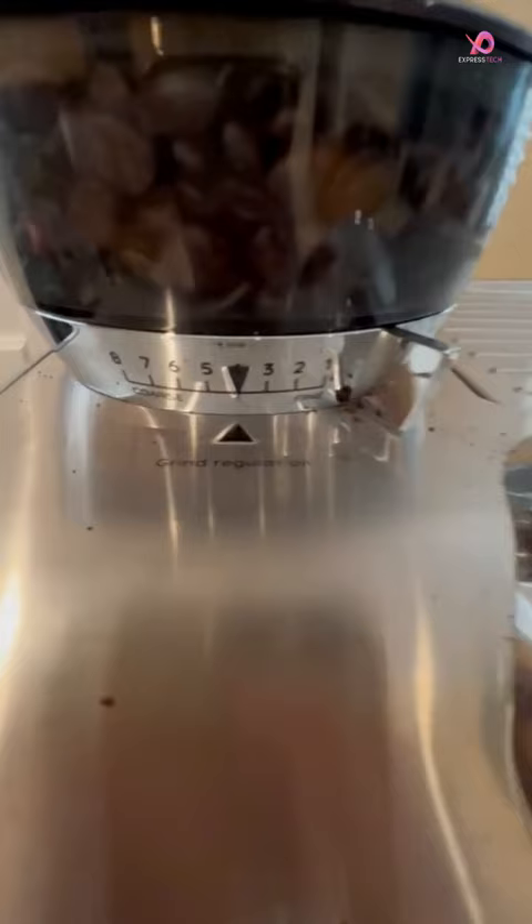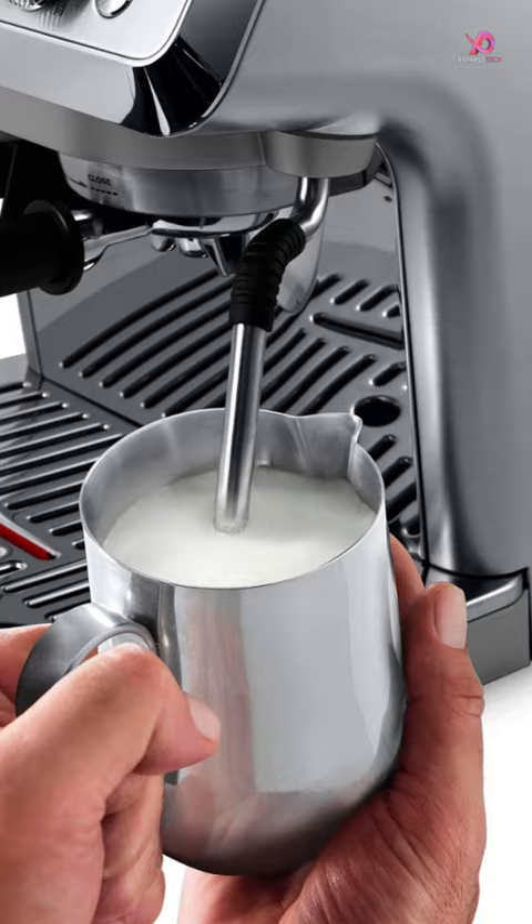One of its standout features is the conical burr grinder with eight precise settings, allowing you to expertly grind all types of beans in a single or double dose. With the complete barista kit included, which consists of a tamper and dosing funnel, among other things.